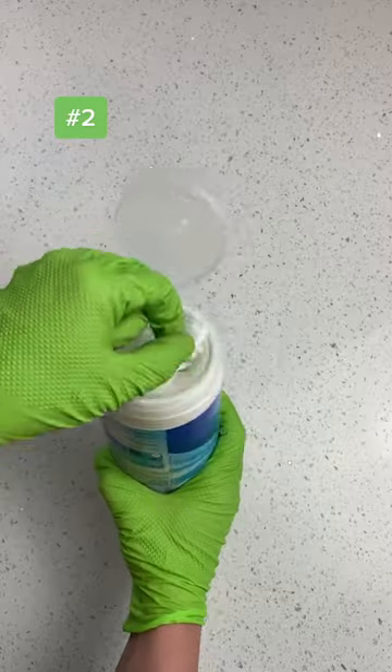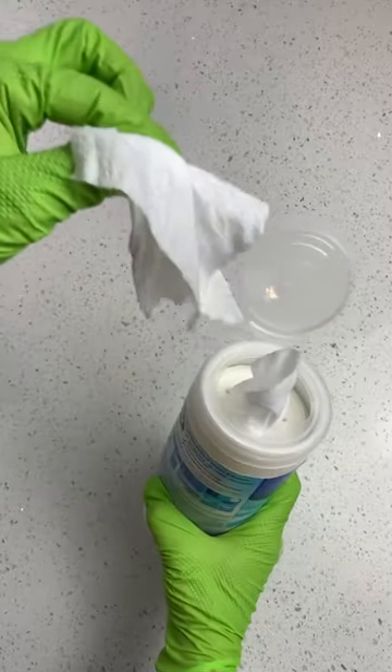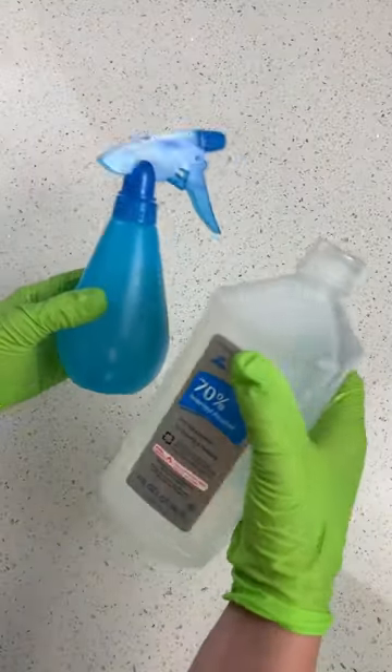Number two: when you need to sanitize your countertop, stay away from disinfectant wipes because they can cause yellowing. Using 70% rubbing alcohol works great.